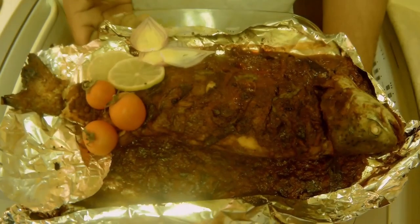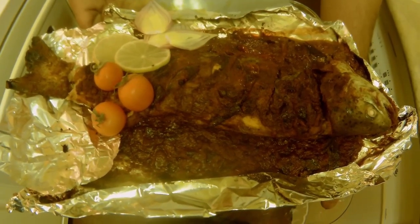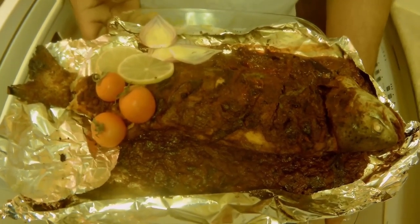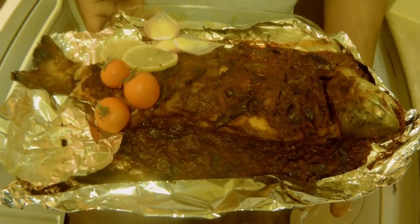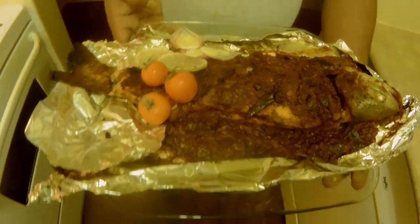Now that our fish is all ready to go, you can eat the fish with some local tapioca or mashed potatoes, or even with rice — rice and fish, or fish and chips, whatever the way you like to eat the fish.